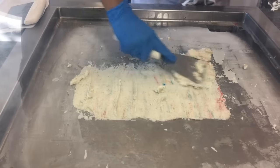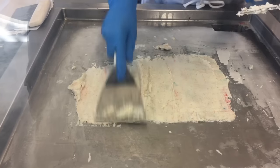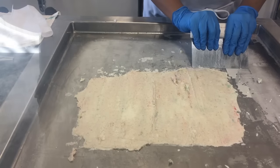Now I'm just going to lay the ice cream flat so that I'm able to roll it into perfect spirals for you. And now I'm going to start my rolls.